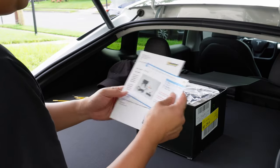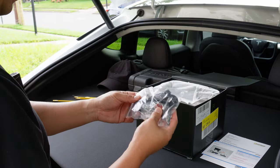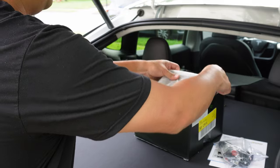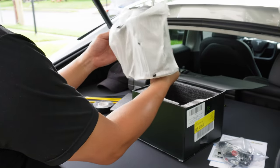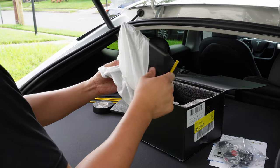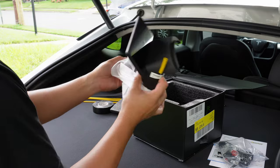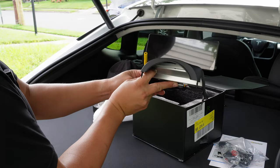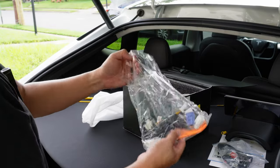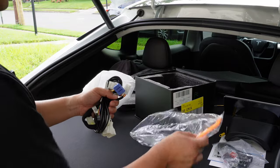We got some instructions and a thank you for your purchase note. This is going to be the camera we're going to install into the front bumper. You've got a nice screen, and we also have the additional wires, harnesses, and tools.